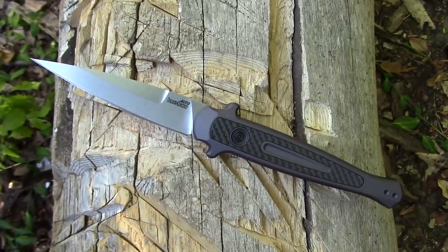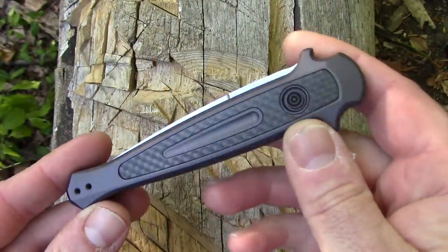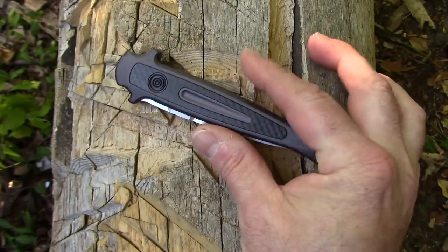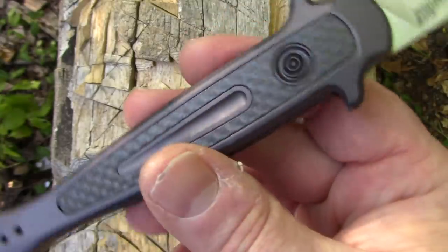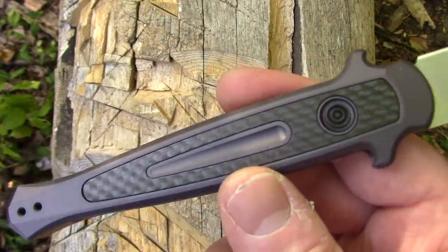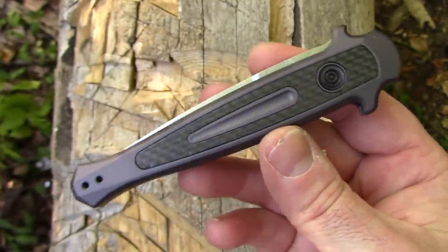Let's go over the specs real quick. This thing has an overall length of 8.25 inches and a closed length of 4.75 inches. It has a blade length of 3.5 inches — so again, you might have to only open your mail at home, not at the mall or the movie theater. Blade steel is CPM 154, stone washed finish. It has an aluminum handle with carbon fiber inlays. The clip is reversible even though the button is not. Total weight is 2.4 ounces, and this is made in the USA.